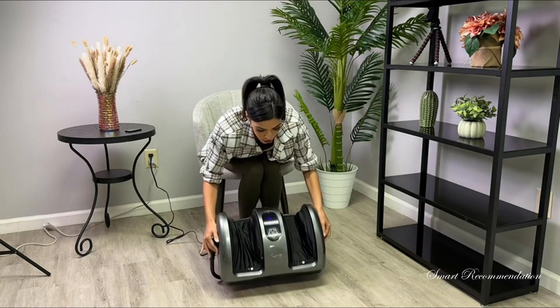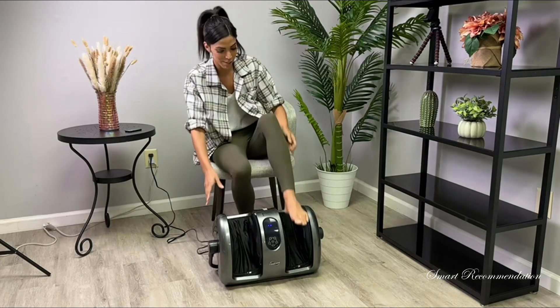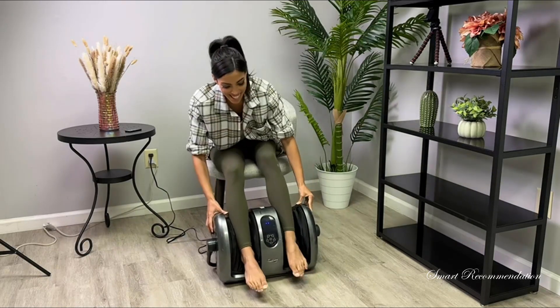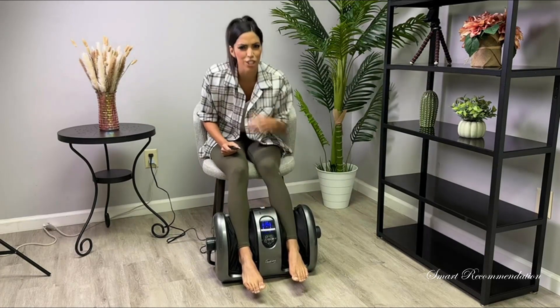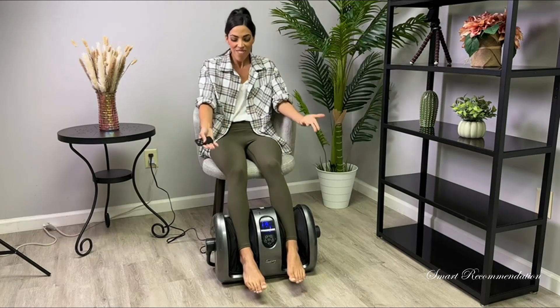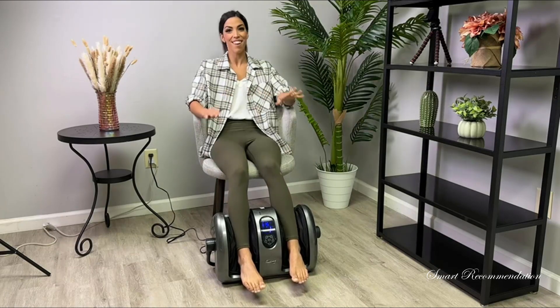You can adjust the height too. Then we can put our calves right in there and get a nice calf massage. Hit the remote — you can also use the touch screen down here, but it's nice to have the remote. It's giving me an amazing massage right on my calves. I love this pressure.